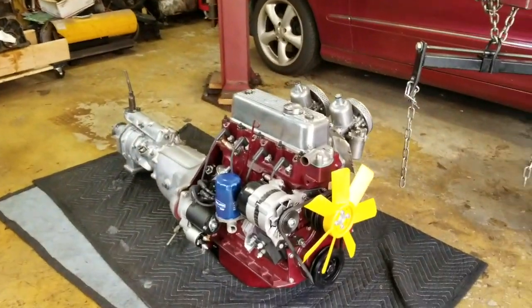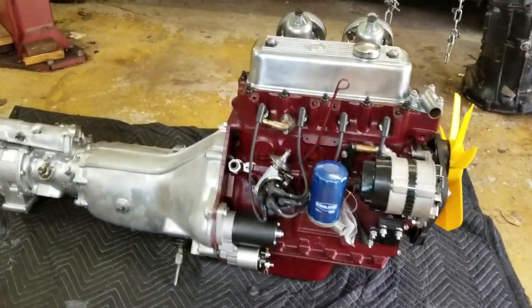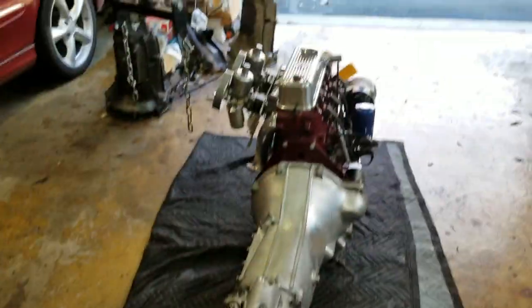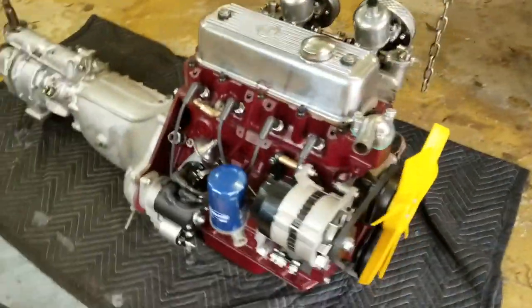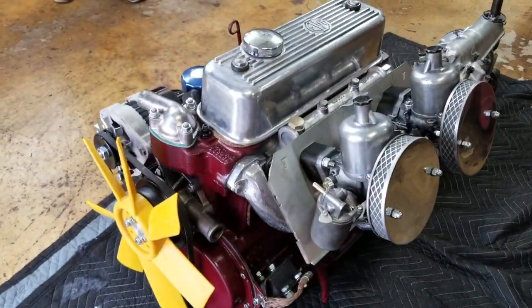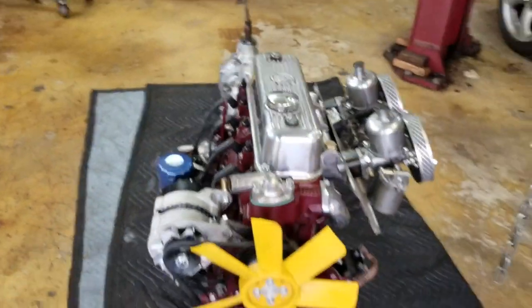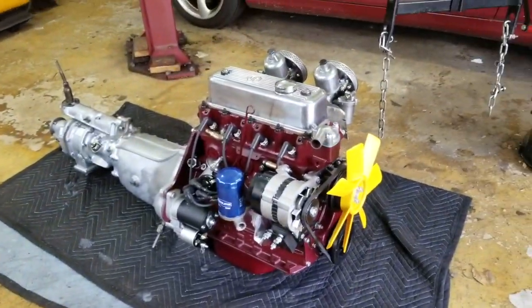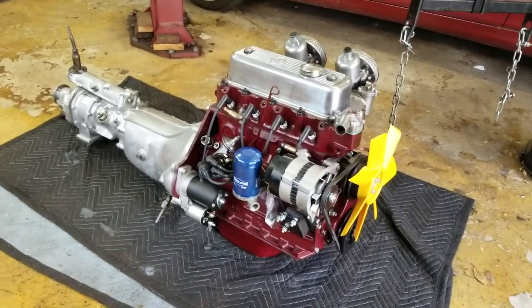Oh my goodness, look at this! This thing is freaking beautiful. There's chrome dot-to headers. Oh my God, this is beautiful. I love machinery. I'm so freaking tickled. It is beautiful — this is a work of art. Thank you.